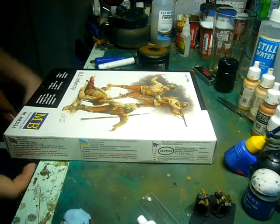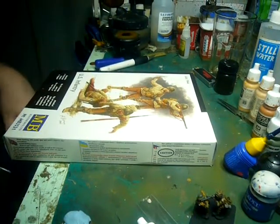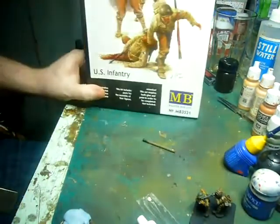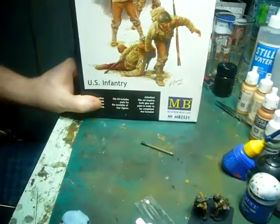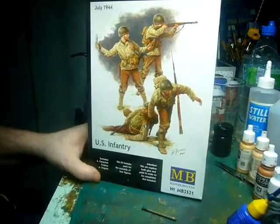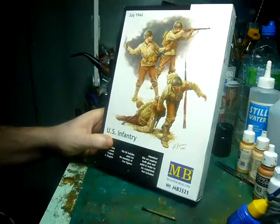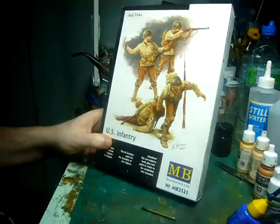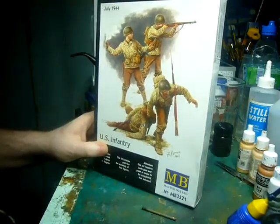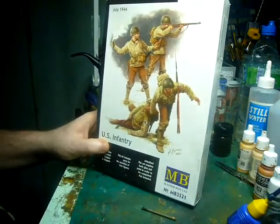Hi all, second video of the night. This is going to be a quick launch video slash intro to Tactical Jackalobes Reconnaissance or Recce Group Build. I'm going to be building these — Master Box's US Infantry, July of 1945, number MB3521. Beautiful set. I'm going to be depicting an infantry section doing a foot patrol or a combat patrol being hit up by Germans doing the same.